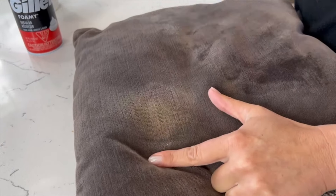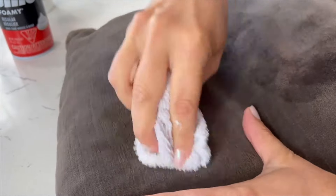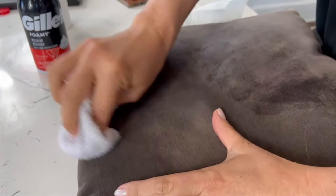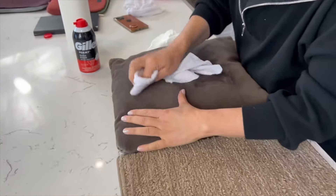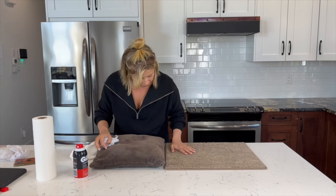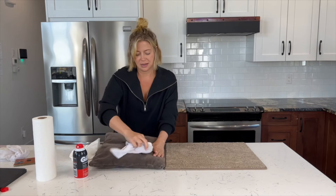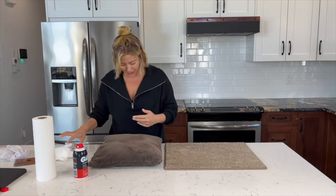Now adding a damp cloth to the upholstery — see, it's totally lifting onto the cloth. This is just warm water on the cloth. There's still a little bit there. It's surprising me that it's not making it feel crusty — I would think it has a hairspray element to it, even though it's nothing like it at all.